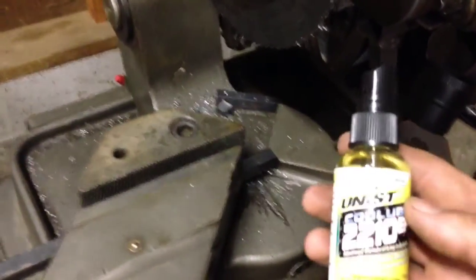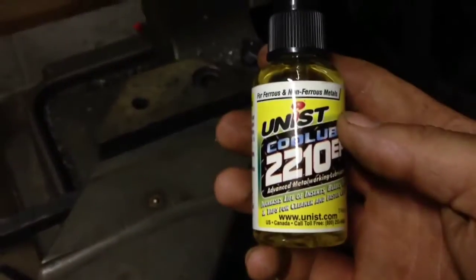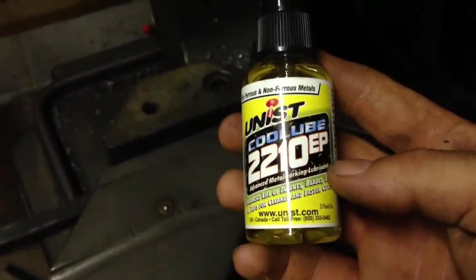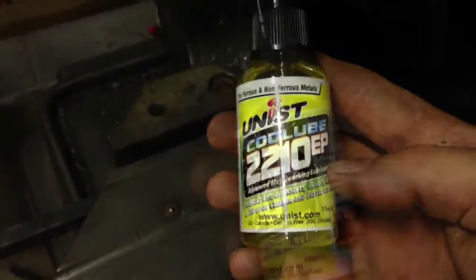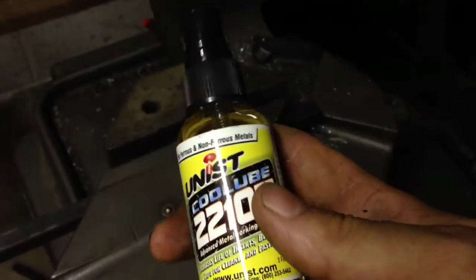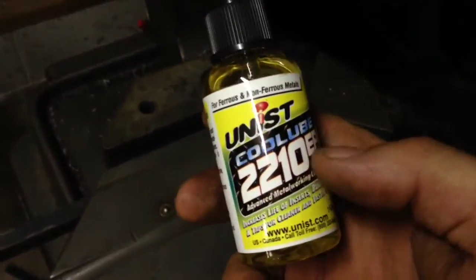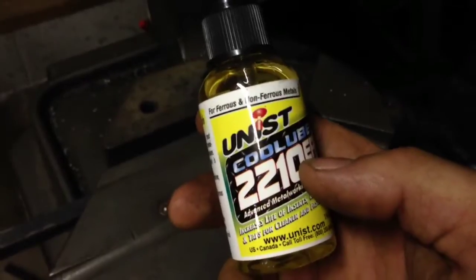This is a little video of me testing the Unist Cool Lube 2210 EP. I'm going to try it on this cold cut saw here without running any fluid, just this right here. I've already done this, so I can show you it does work well. But here we go.